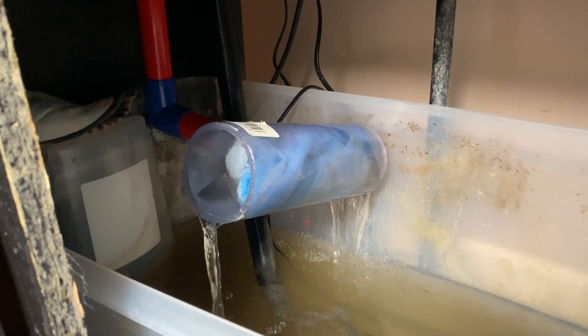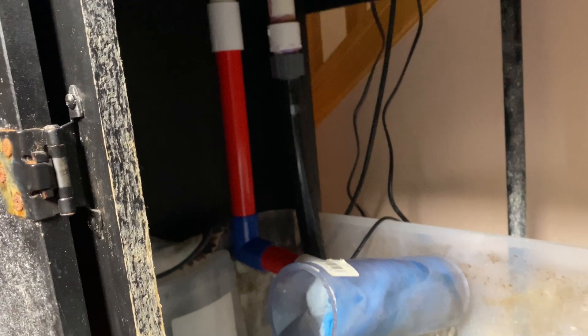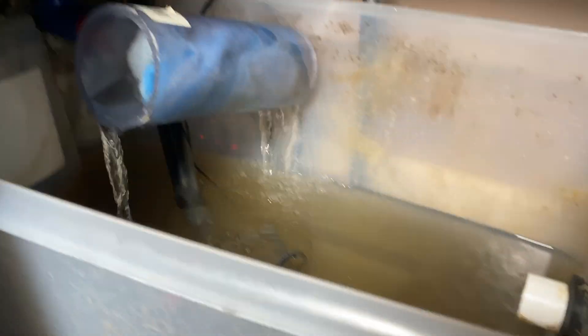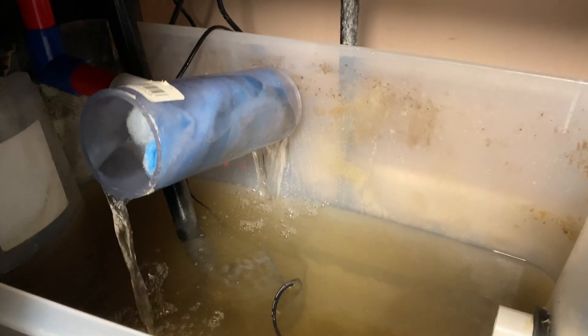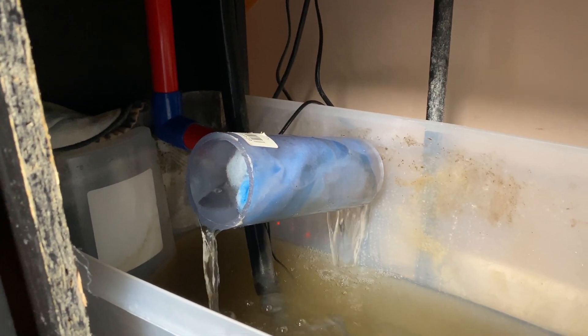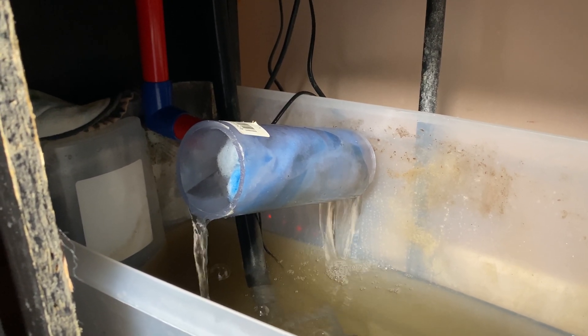What I'd like to do eventually is connect a canister filter right to that PVC coming off the tank — it would flow right into the canister filter and empty into this sump, which would be awesome. Anyway, it was a project I didn't really feel like doing, but there you go.